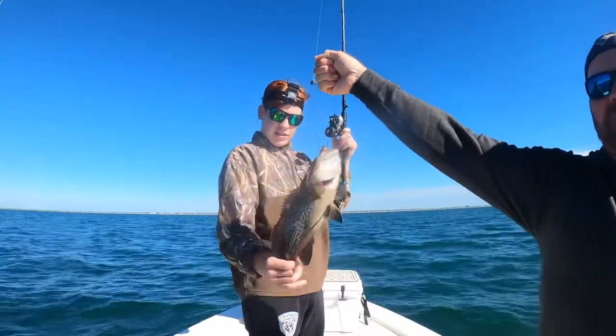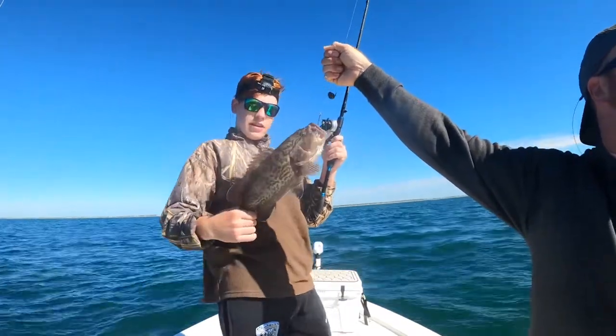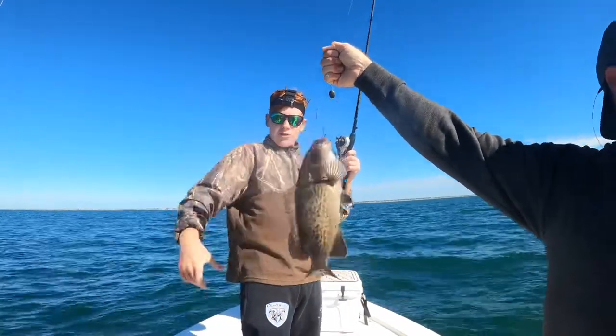Guys, I just caught this little grouper — gag grouper, little gag grouper. They've got to be 24 inches. We're right here fly fishing.